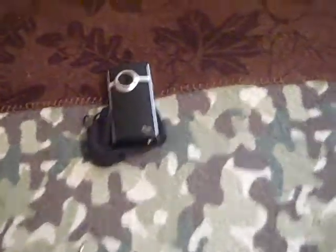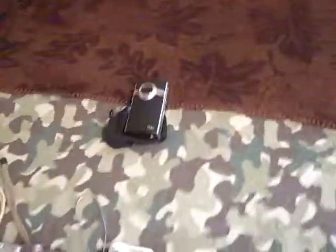I looked online for a Flip Ultra and couldn't find much for cheap.